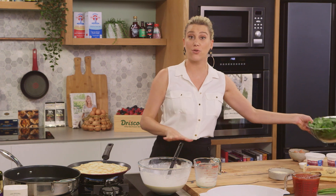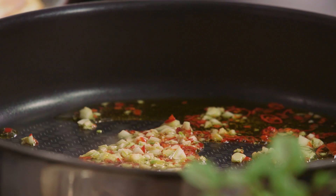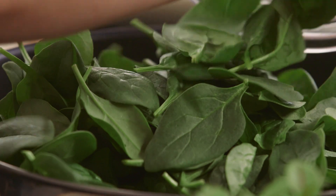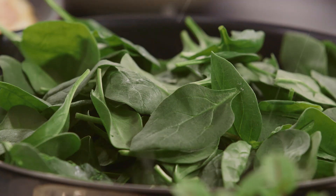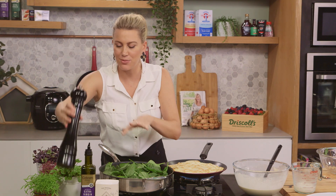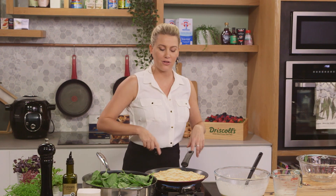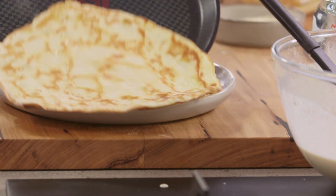In the meantime, let's cook this spinach. You need about 200 grams of spinach - a lot, but it does cook down. So a good handful in, and I want to season this spinach with salt and freshly cracked pepper. This will take moments to cook - once it starts to wilt down, take it off the heat and cool it down. We don't want it to be too hot. While that's cooking, get the crepes done and then we can start assembling.